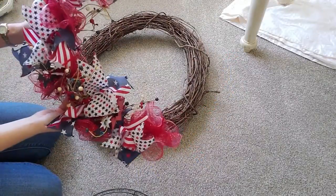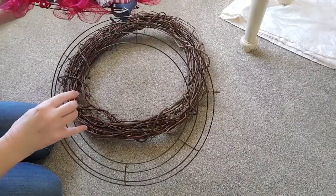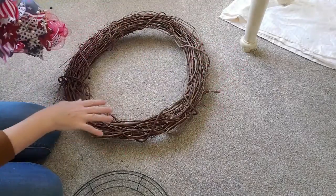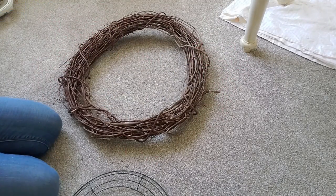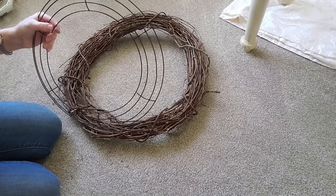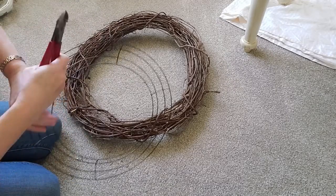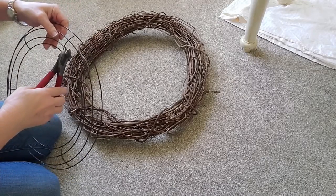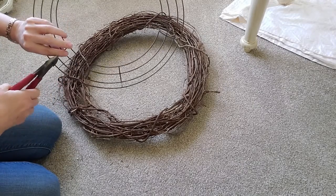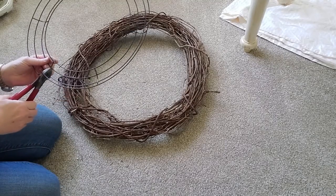Now that I have everything off, see how easy this was to take off? This was just wired on and it's just a piece of the mesh wire wreath form that you can get. I got this one that I'm going to cut up now at the Dollar Tree. The one I used previously was from Walmart, so it was bigger. So this one's going to be a little bit more of a challenge — I'm going to have to shape it. The first thing I want to do is take my wire cutters and cut right here.